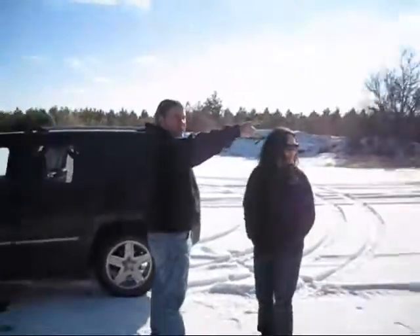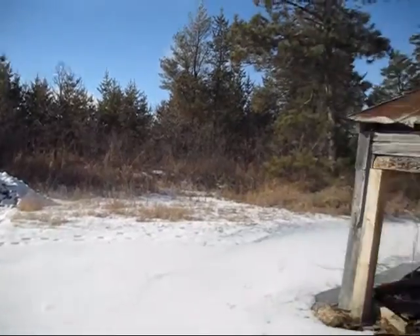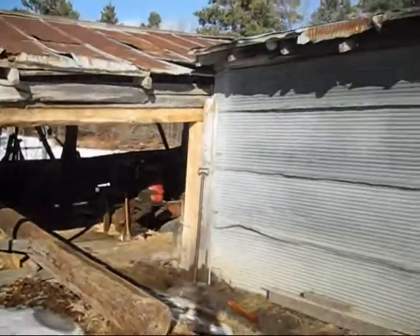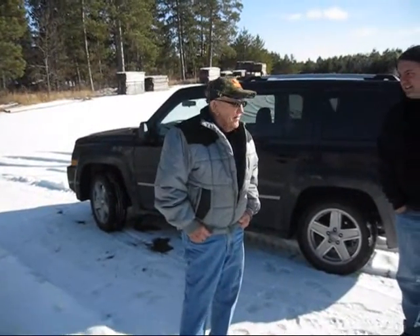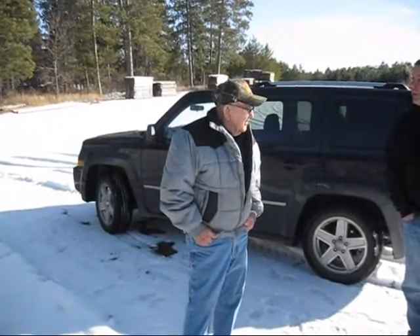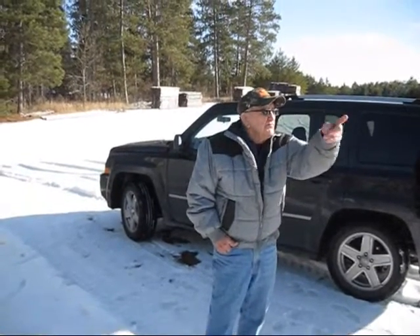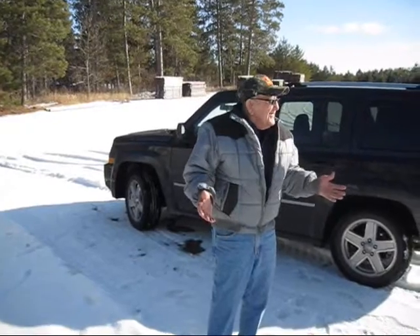Is that your vehicle back there? No, that's my brother-in-law's. It's been sat in there for umpteen years. It was running condition when he put it in there. It's a Willis, I think. And it wasn't in too bad a shape when he drove it in there. All the trees have grown up around there since he drove it in — that tells you how long it's been. Never came and got it.